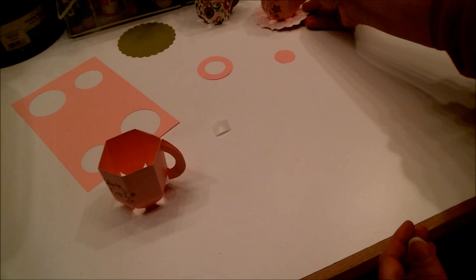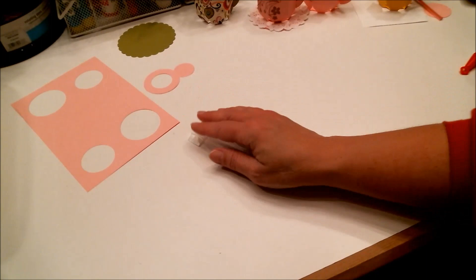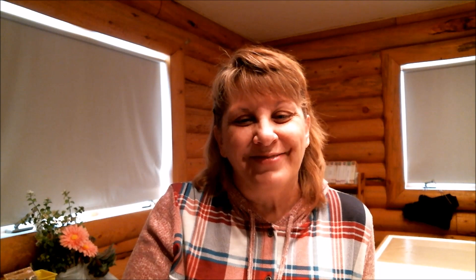That's so easy to do — can you believe it? It shows you that the envelope punch board is good for more than just making envelopes. I hope you have fun trying that, and if you have any questions don't be afraid to ask in the comments below. Thank you all for watching! Happy crafting everyone, bye!